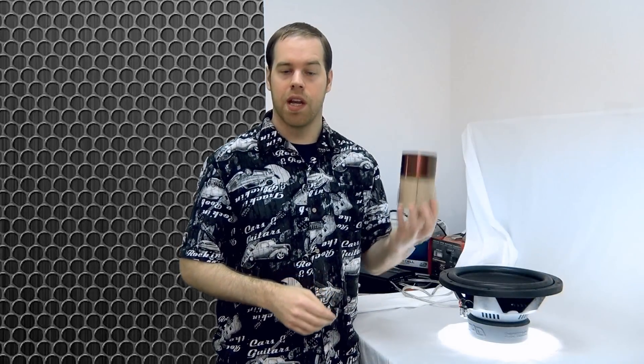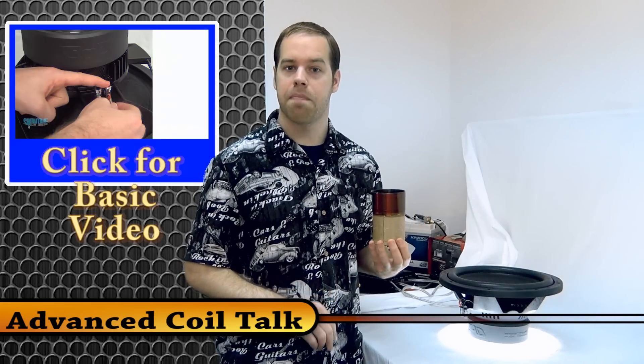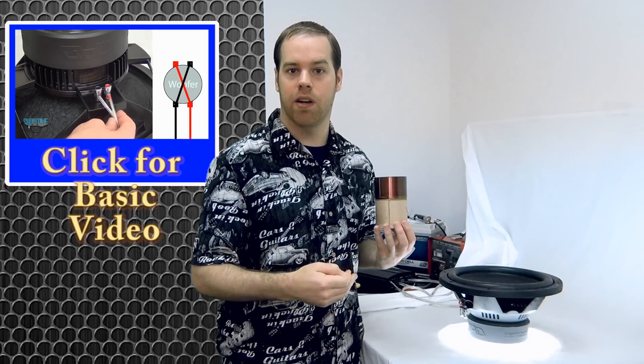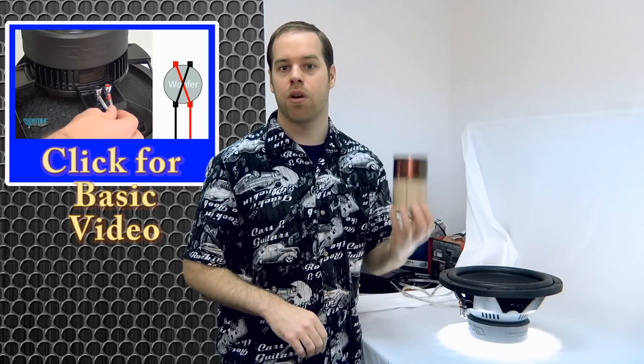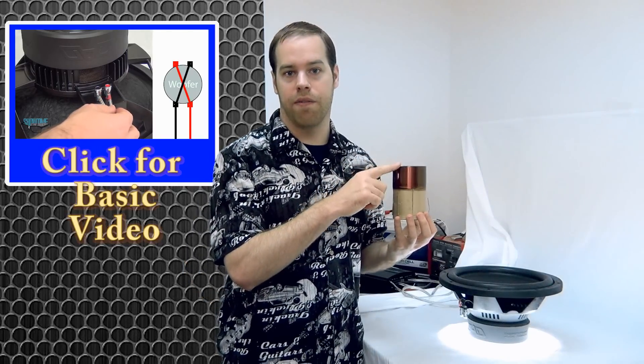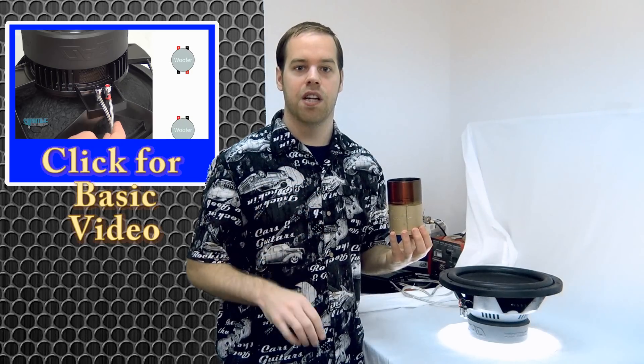I'm going to talk about voice coils. I'm going to do this in a two-part video where the first part I'll cover the basics and talk about a dual voice coil subwoofer and how to wire it up in series versus parallel to match your amplifier. Part two is going to be a little bit more advanced where I'll talk about the structure of the voice coil and help you understand the features advertised by the manufacturer. These parts aren't in succession, so feel free to bounce back between the advanced and the basic to learn more.